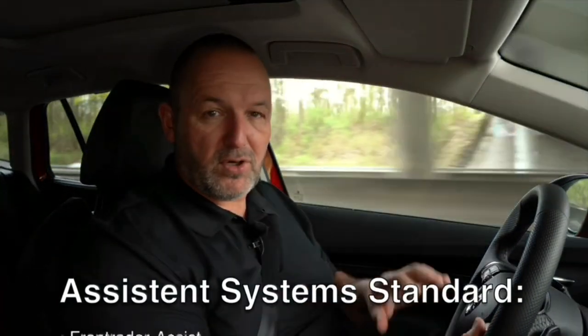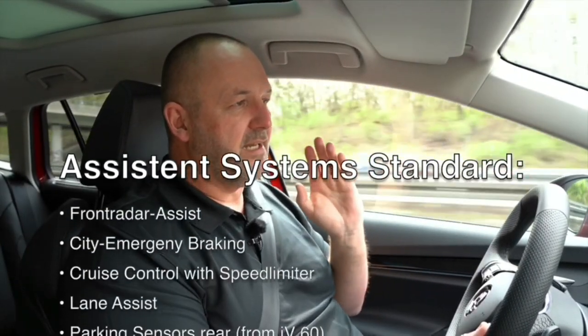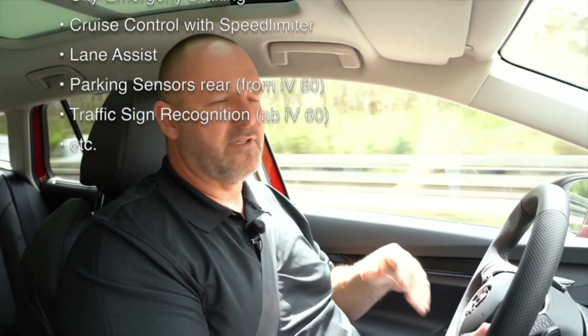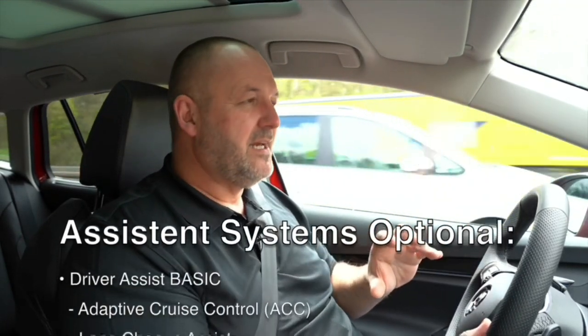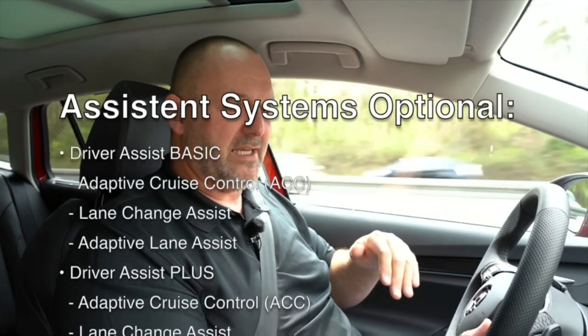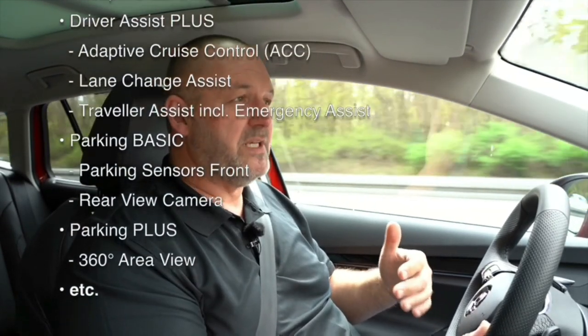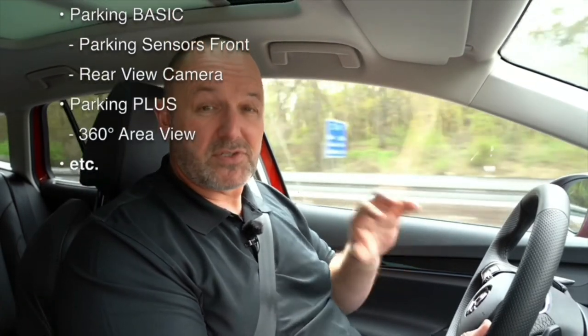The most important driver assistance and safety systems are always on board with the Enyaq: lane keeping assist, emergency braking, a speed limiter, and cruise control. Of course you can have a lot more. One thing I'd really highlight as important and nice to have is the travel assist, which means you have partly autonomous driving on board as an optional feature.